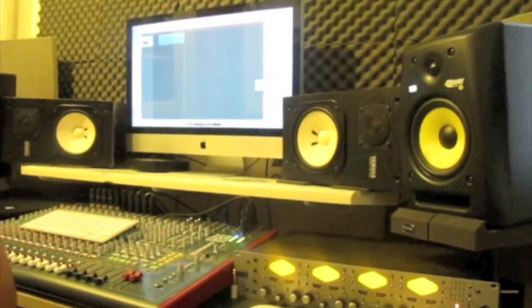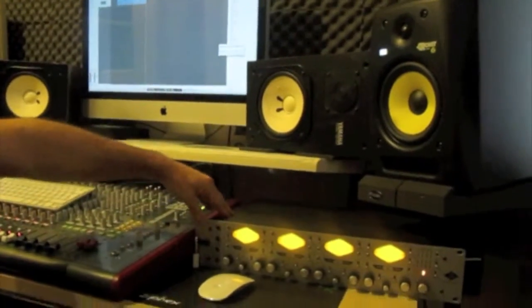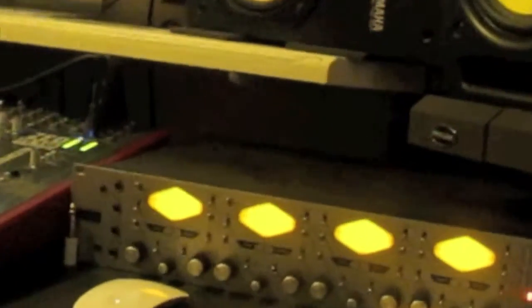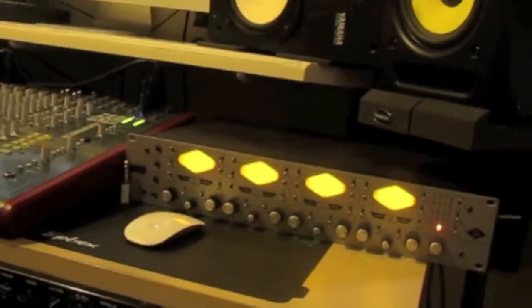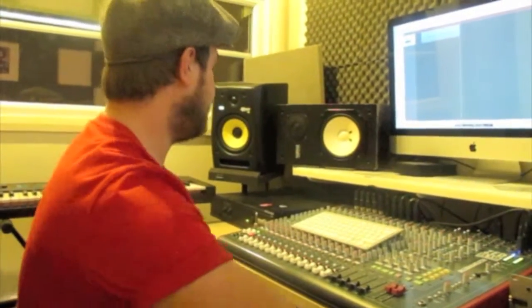As you can see here, we've got the Universal Audio Twinfinity preamps which we use on drums, guitars and vocals — pretty much anything else that we need to record such as percussion and stuff like that. We don't always use them; they are nice but don't always have to be used. They've got a function so you can use a tube preamp or a more clean-sounding solid state preamp as well, so they're really nice.